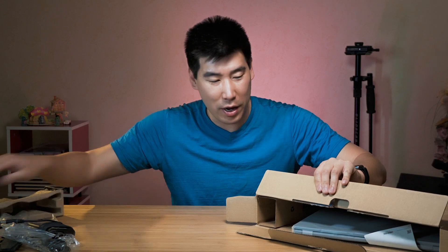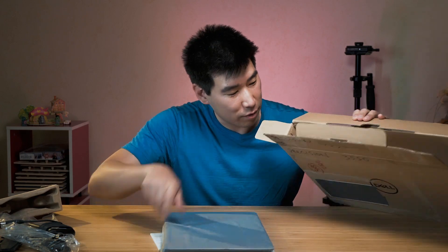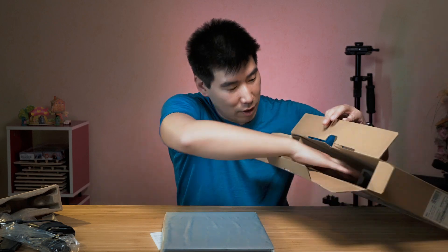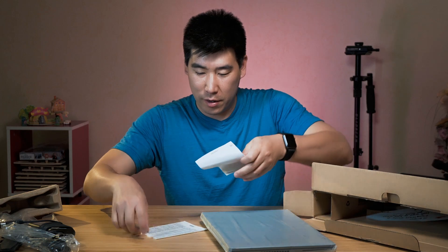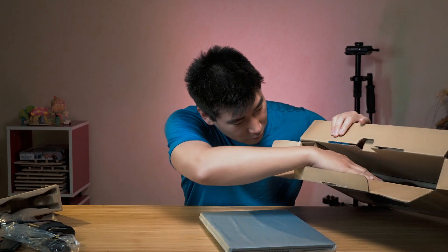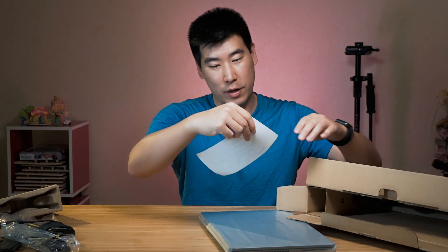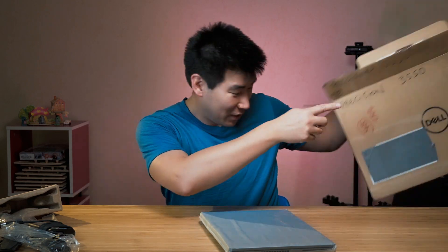Let's also find out what else is in the box. We've got a little bit of other stuff here — some nice bits, and it's just more paperwork. We'll throw that away. That's pretty much all there is in the box.